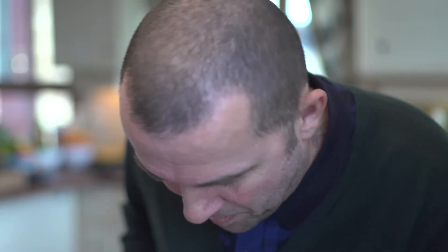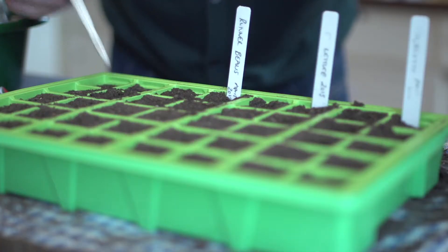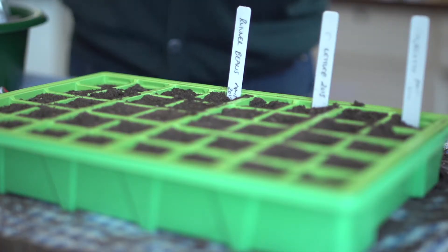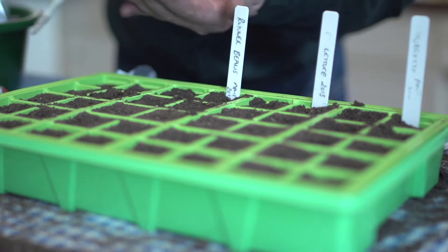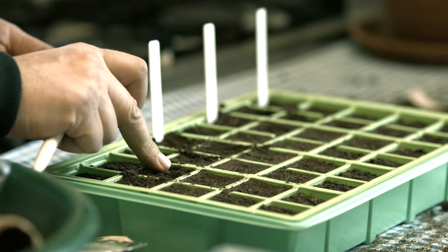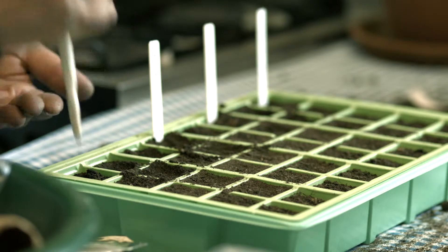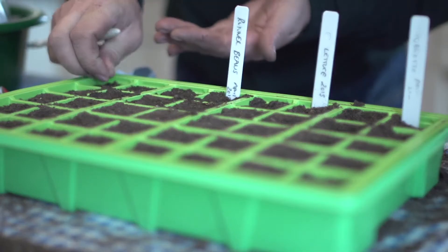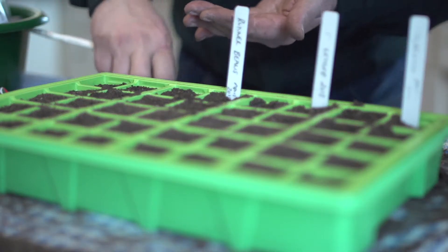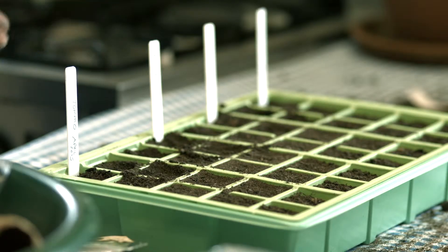To fill our propagator up, I've just got a few tomatoes to do. Cover it over, firm it — last one. Cover it over, firm it. There you go, pop in my label.